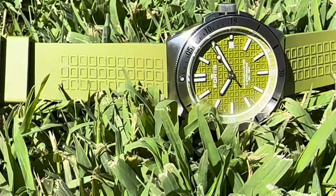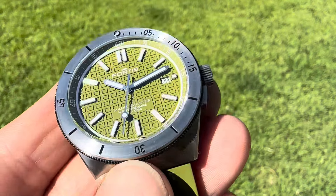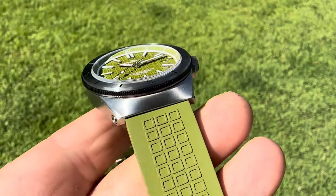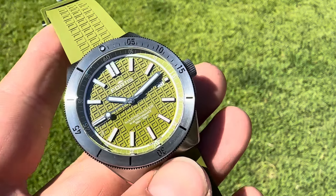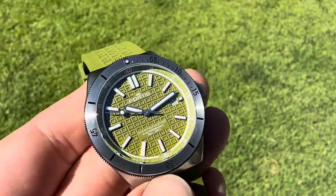This is in woodpecker green. This model does come in other colorways — I believe a white dial and a gray dial — but this woodpecker green is very, very vibrant. It's almost like if there was a real Kermit, it would definitely be this watch right here.